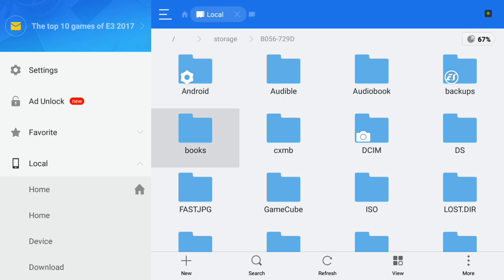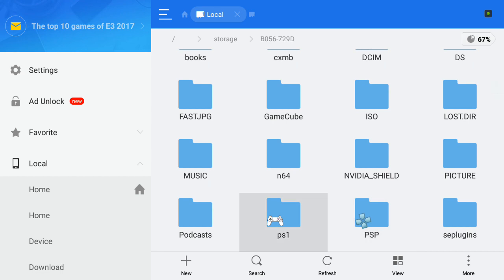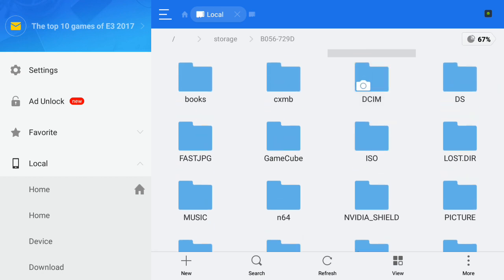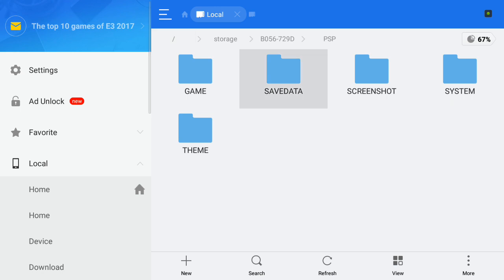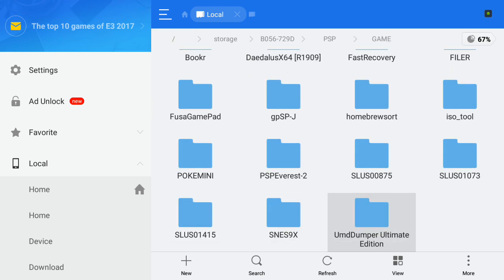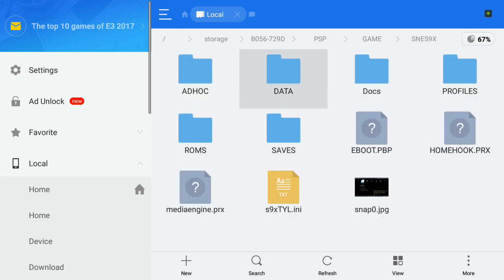I've got mine stored on my SD card. This used to be my old PSP memory card, so I actually do have some ROMs on it already from back when I used to emulate on my PSP. It's down in my SNES 9X folder, which was the PSP's emulator.